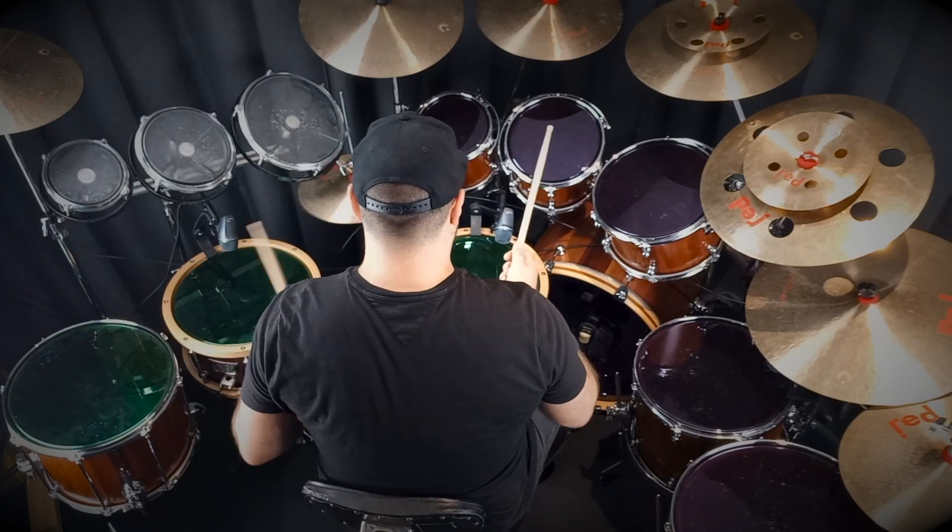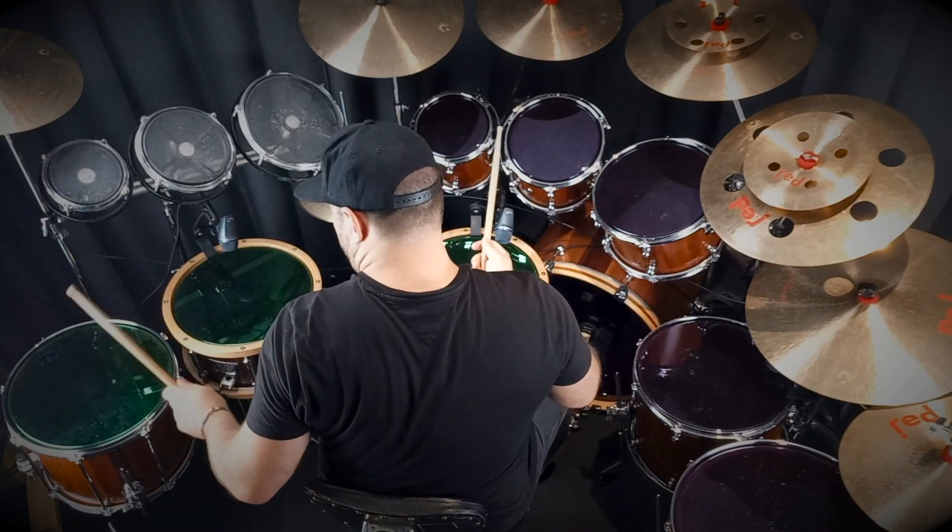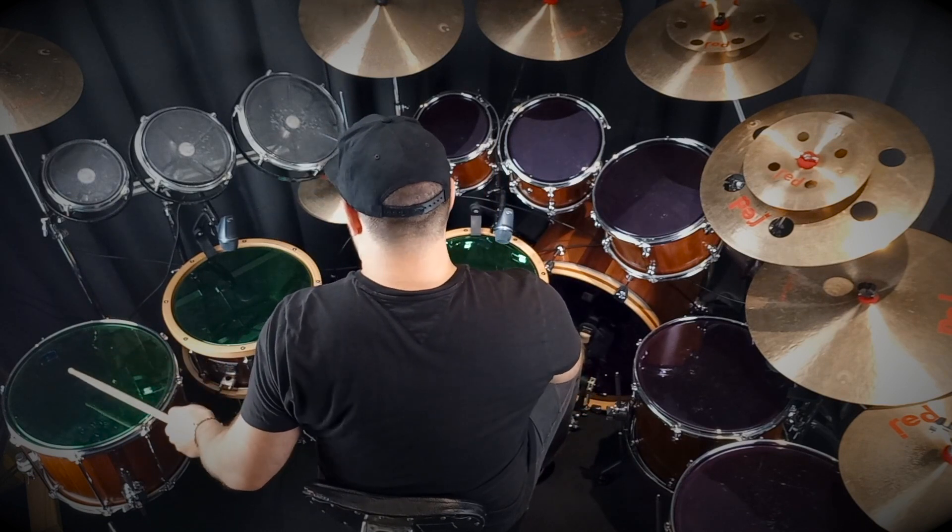I've got three different snare drums, so you'll hear the different sounds. For that bigger sound, you could do this.